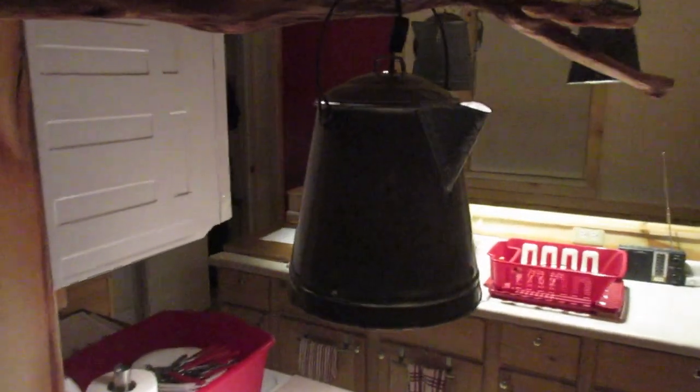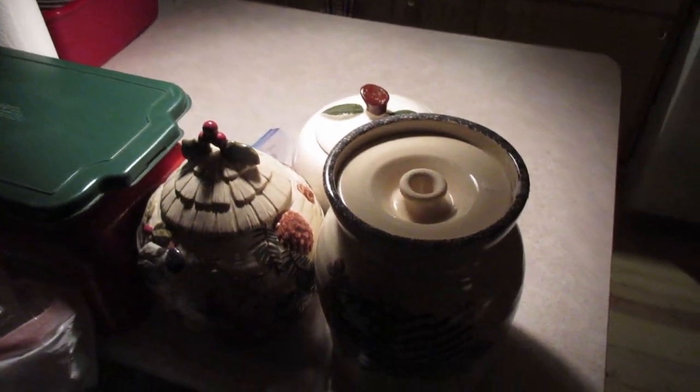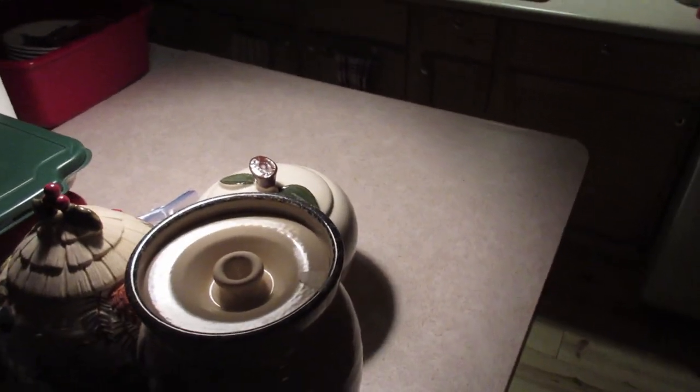This one over here is kind of the same deal, but it's a rectangular tabletop and the round light illuminates it really well.